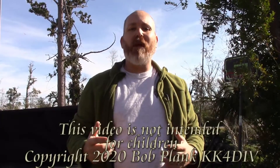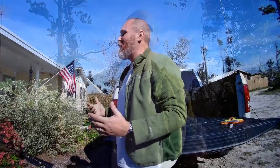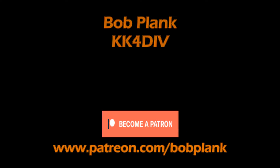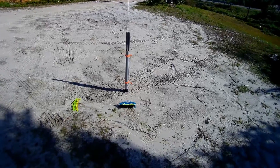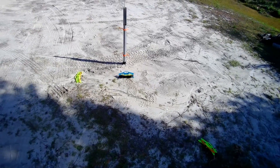Good morning everybody, Bob KK4DIV. Today we're out here in the front yard getting ready for Winter Field Day. I've got the antenna set up — we're going to get out some radio gear, so stay tuned. Out here in the yard we've got the Soda Beams fiberglass pole, the support driven into the ground, and the Soda Beams link dipole laying out there. We're about to get this antenna set up.